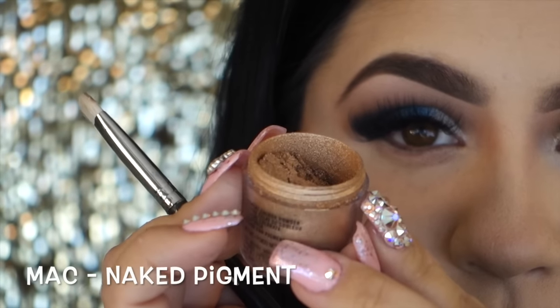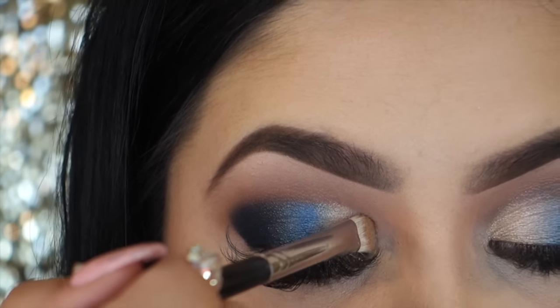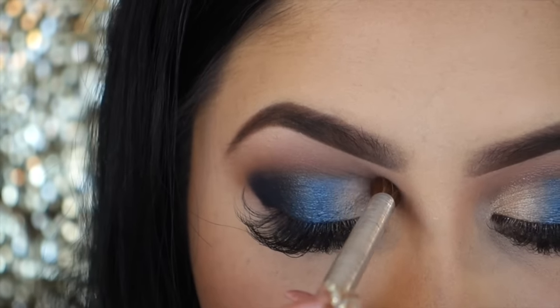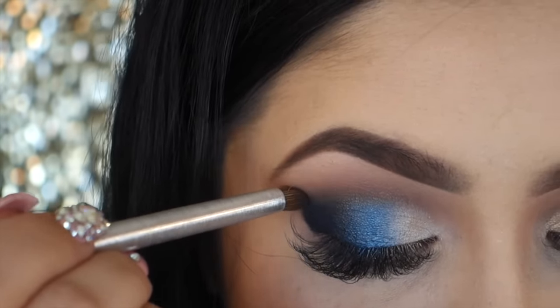Then I'm going with my MAC pigment in Naked, which is one of my all-time favorites, and I'll be applying it to the inner one third. I did wet it slightly with my MAC Fix Fluid, but it wasn't soaked. Then I'm going in and blending everything out with the Rewind color right on the crease, and just intensify that to your liking.